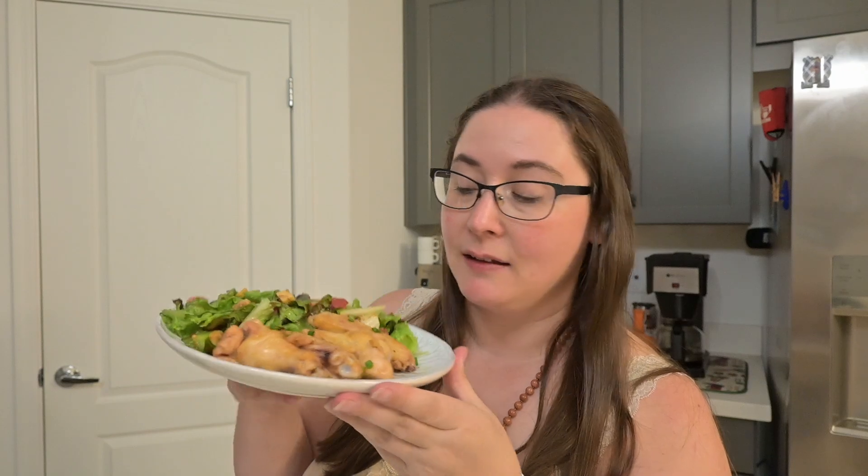The wings are complete. I'm a little sad the sauce didn't end up thicker, but when I tasted it while testing for seasoning it tasted really good, so I think the flavor makes up for it. Let's dive in — there's the bite. That sauce is really, really good. A little heat from the pepper, a good amount of salt from the soy sauce — it's a nice balance. I like it.